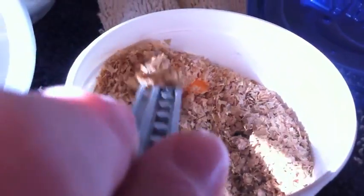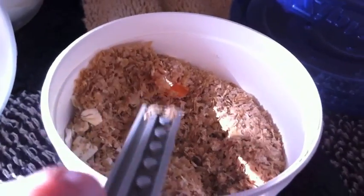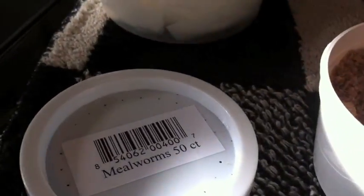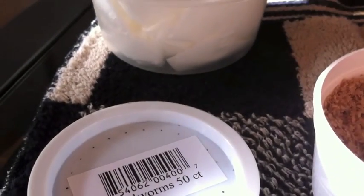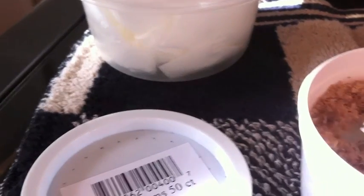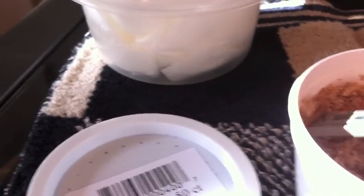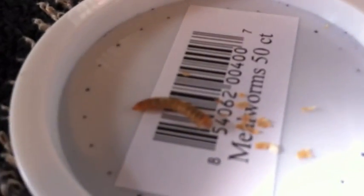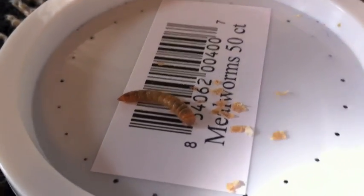Yes, this is a random piece of Lego I found. I'll just put them on the lid here, in case you guys don't know what mealworms look like. So I suppose he looks dead right now — well, now he doesn't, huh?